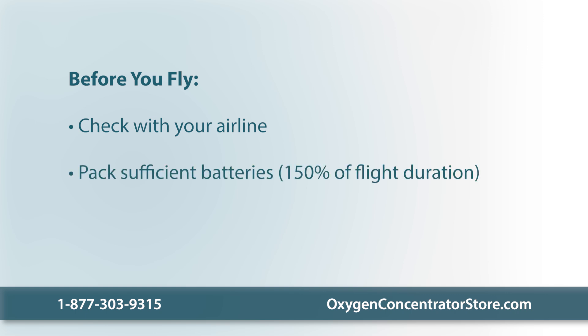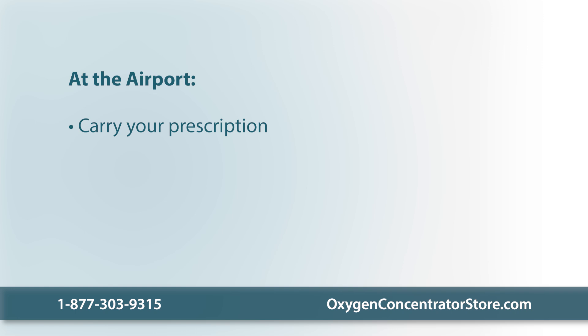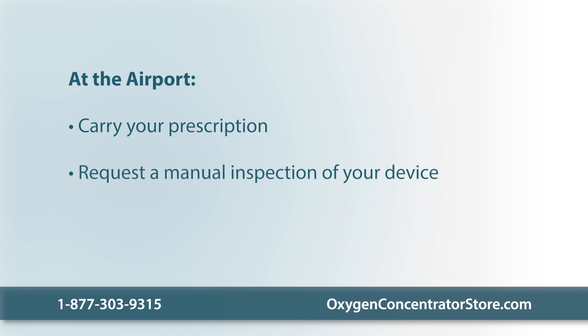Pack sufficient batteries. The FAA requires that passengers carry enough battery life for at least 150% of their flight's duration to account for potential delays. The OxLife Liberty II's battery lasts up to four hours and recharges in two to three hours, so you may want to bring an extra battery. At the airport, bring a copy of your prescription as TSA personnel may ask to see it. At security, request a manual inspection as the Liberty II is a medical device.